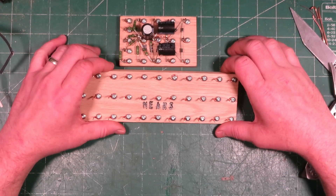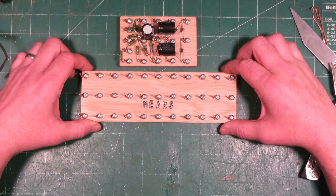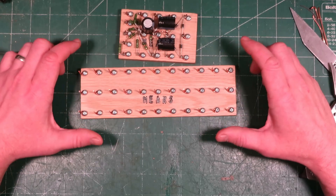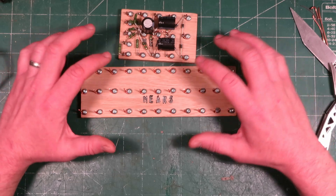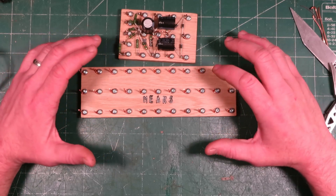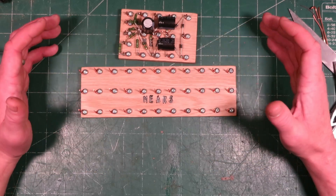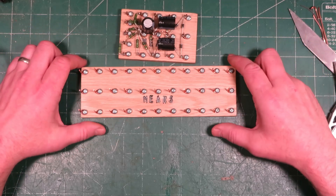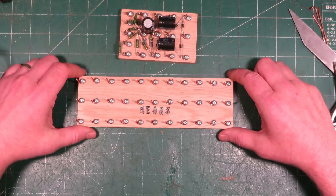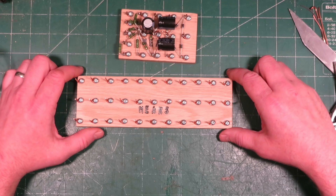One of the nice things about wood is it's a great insulator — you don't have to worry about conductivity between the posts whatsoever. Perhaps if you saturated it in a salty solution it might conduct, but you wouldn't be putting your amp under the ocean. In a high-current fault situation where components shorted and got very hot, that could be a concern. However, all my amplifiers are fused with safety protection built in, which mitigates that risk significantly.